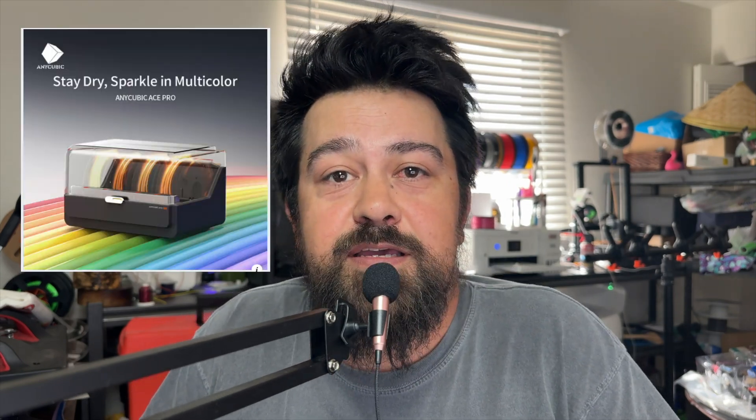Big news that I am super excited about and excited to share with you guys. I kind of want to know what everybody's opinions are on this. I saw that Anycubic is now releasing a four-color print system. I came across this on Facebook.